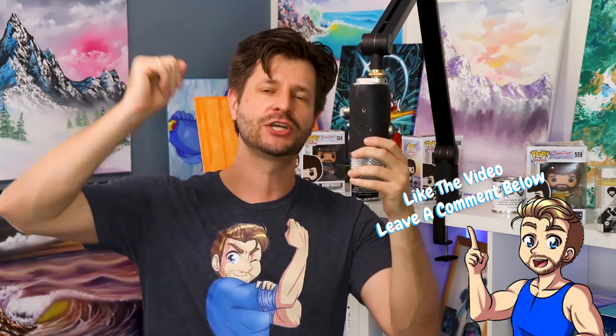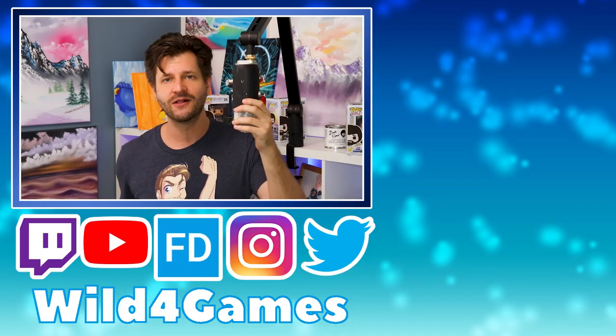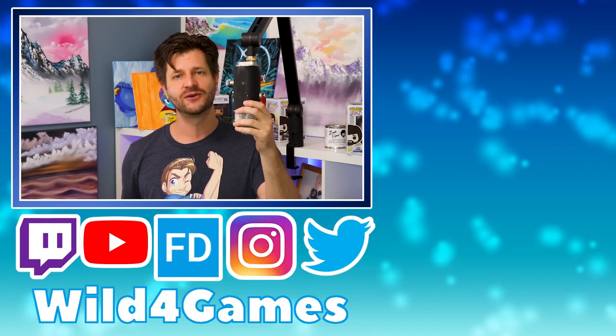Hopefully this video really helped all of you Blue Compass boom arm users out. I know this is a really tough thing for a lot of people to understand, but I'm glad it could help you be bigger and better. If you want to improve your streams on Twitch, YouTube, and Facebook Gaming, check out the links below and subscribe to the channel. I will see you all in my next video coming up real soon.